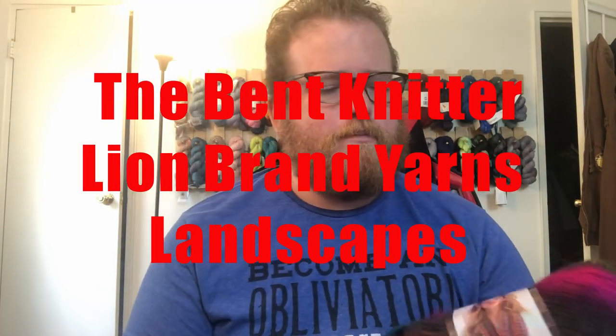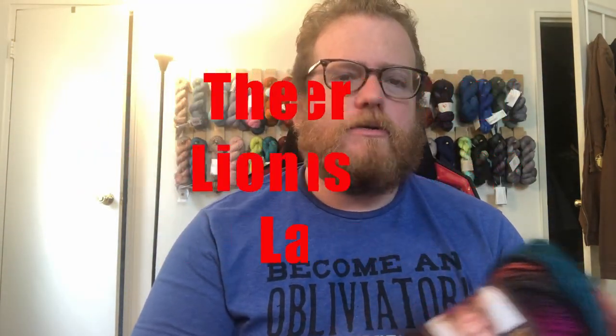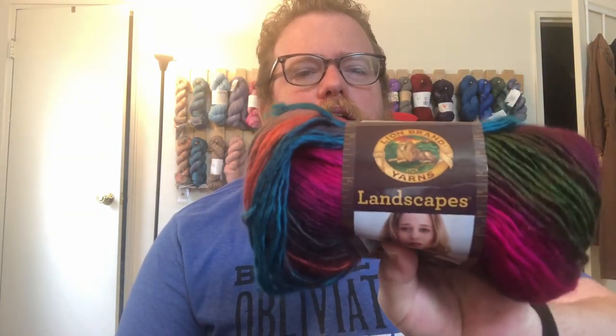Hi everyone, welcome back, this is the Bent Knitter. This week we are going to be going into another yarn review. We're going to do the Lion Brand Landscapes. I have not used this type of yarn from Lion Brand before, but I wanted to take a look because it is so colorful. The name for this color scheme they've got going is Tropics.